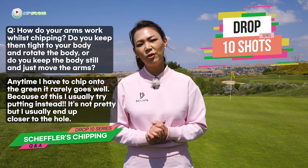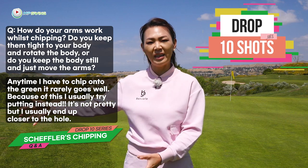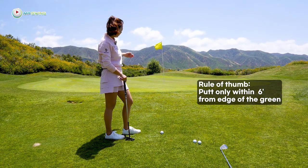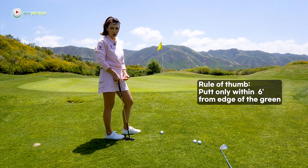Well, I see a concern there. I do see a lot of amateurs who tend to putt off the green. When you're really far away, you really shouldn't be putting. So why don't I try and help you with your chipping today so you can gain confidence to chip even when you're really close to the greens. When you are more than 5 feet off the edge of the green, I really wouldn't suggest you use the putter.